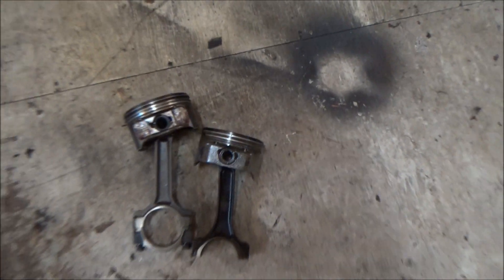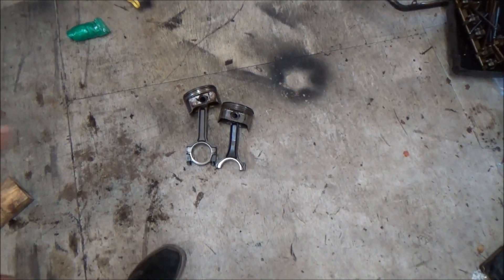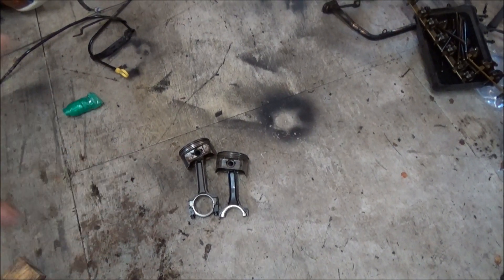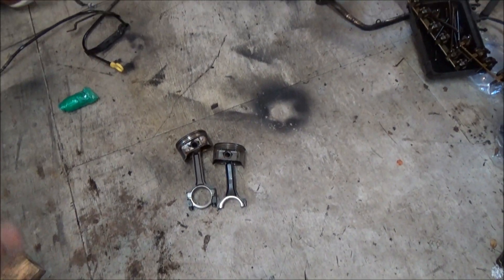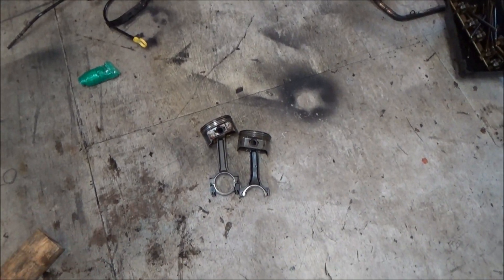Now those are my rules — everybody's a little different. Small video on the difference between the rods. I typically call it Gen 3, Gen 4, but more honestly it's 2004 and older versus 2005 and newer — LS1 style, LS2 style, I-beam, H-beam, dimple rod, whatever you want to call them. There you go, now you see the difference.